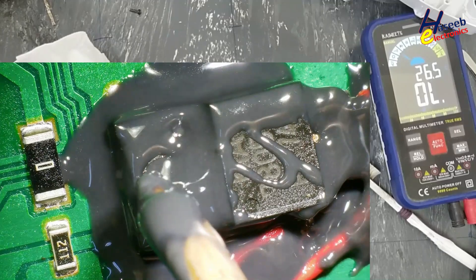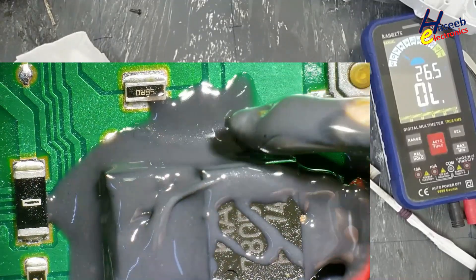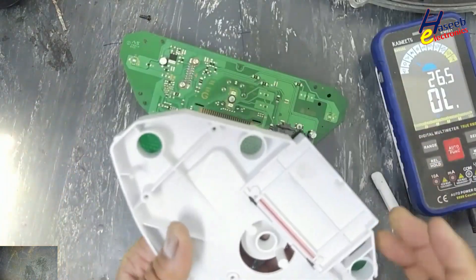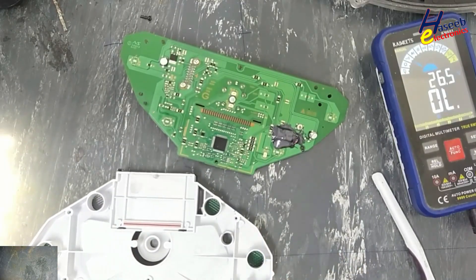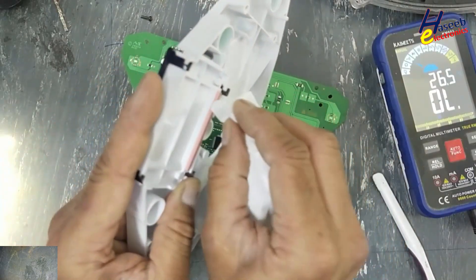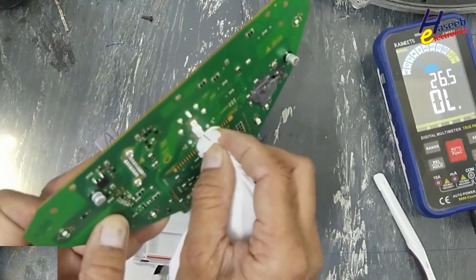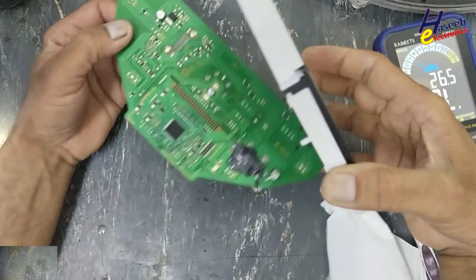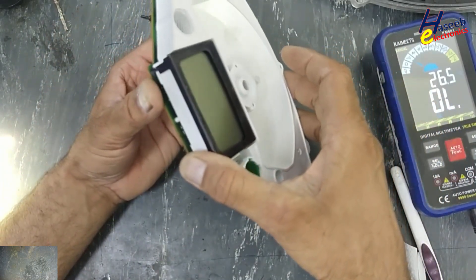There is an option: we can make a hole in the PCB and fix it using a screw.